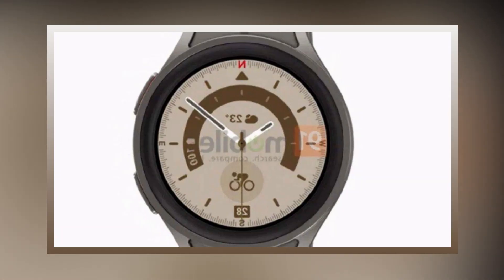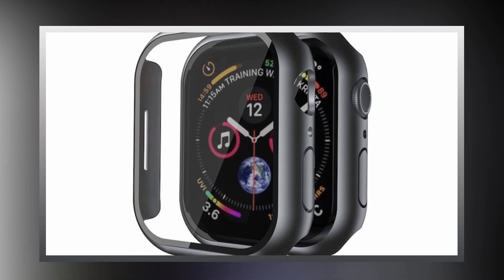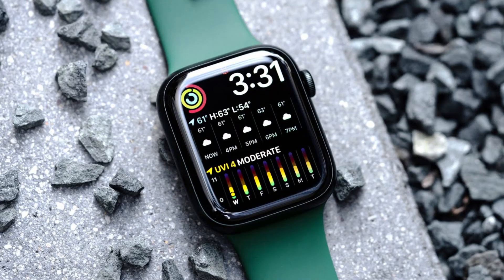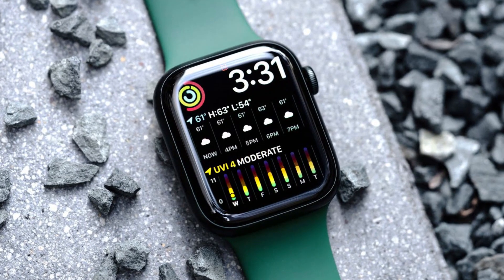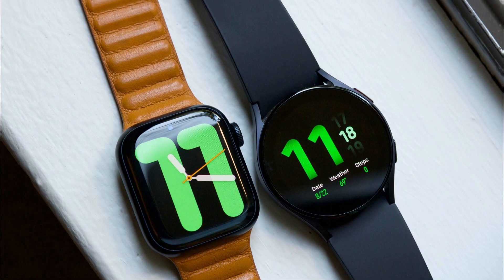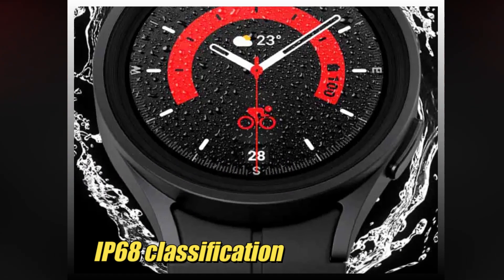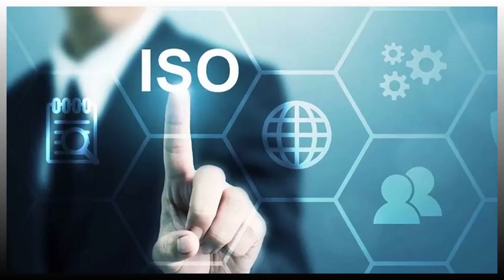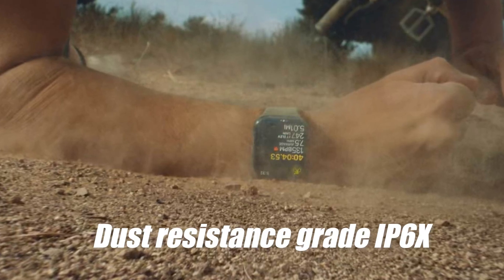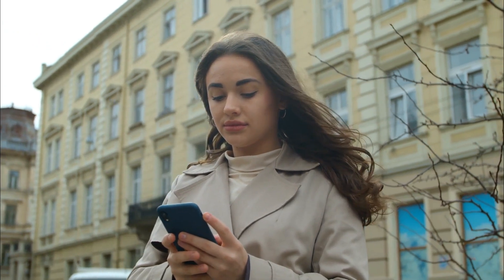With a sapphire crystal screen claiming a 60% increase in hardness and higher scratch resistance, Samsung has upped its durability game this year. Apple has had sapphire crystals available for years, but only on pricier stainless steel and titanium variants. Both the Apple Watch Series 7 and the Samsung Galaxy Watch 5 are water and dust resistant: the Galaxy Watch 5 boasts 5 ATM water resistance (50 meters) with IP68 classification, while the Apple Watch Series 7 has an IP6X dust resistance grade and a 50-meter water resistance rating per ISO standard 22810:2010. Overall, for design and display, we're calling it a tie — it's totally up to personal preference.